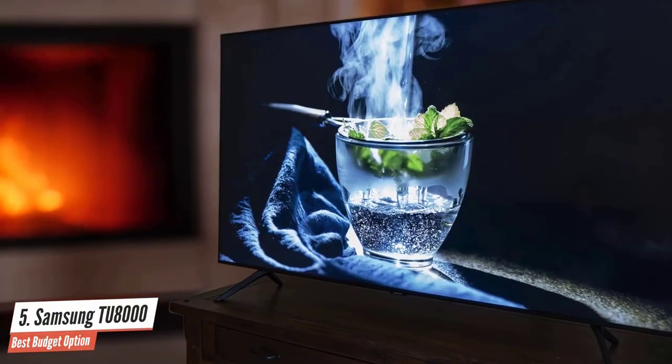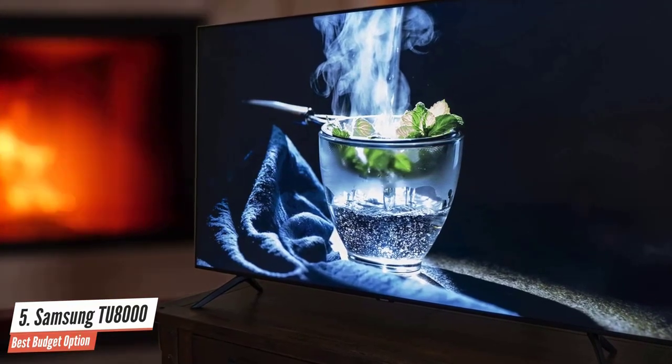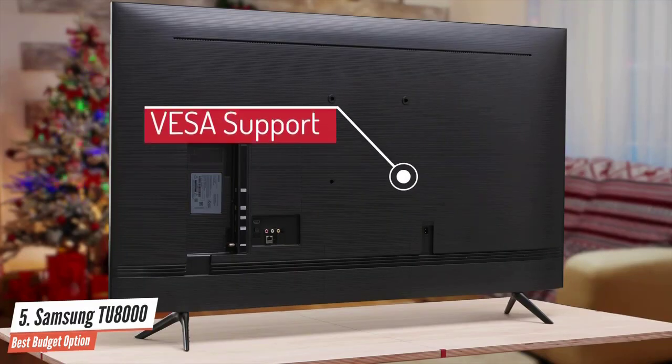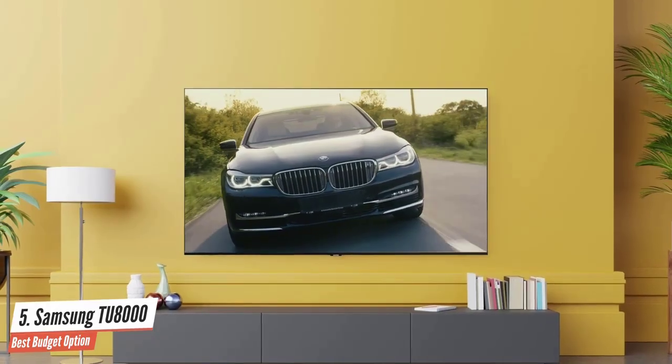The bezels around the screen are nearly non-existent, which impressed me as it makes this panel so attractive and immersive. Furthermore, the Samsung TU8000 has VESA wall mount support if you wish for wall mounting. It is a pretty viable solution as well since it's relatively thin looking at it from the side.